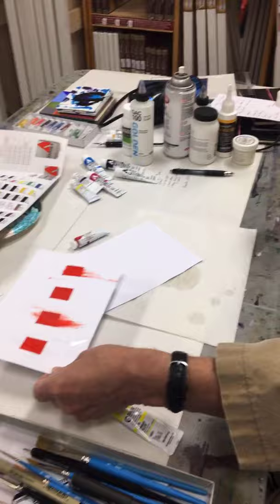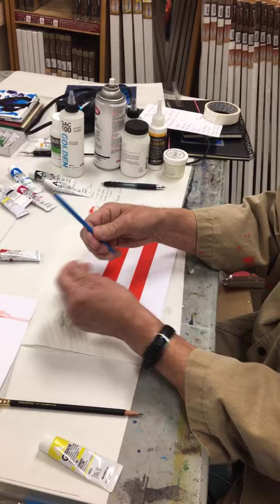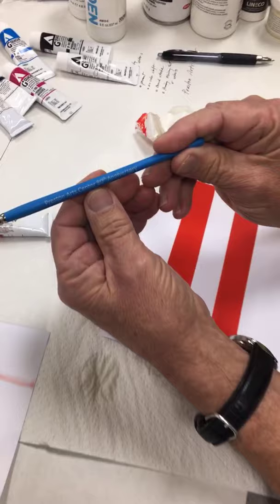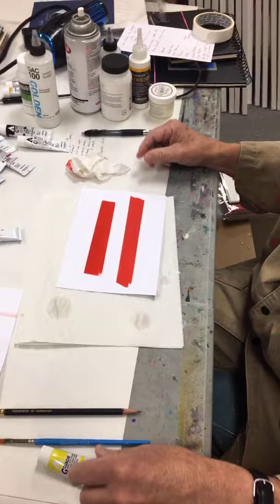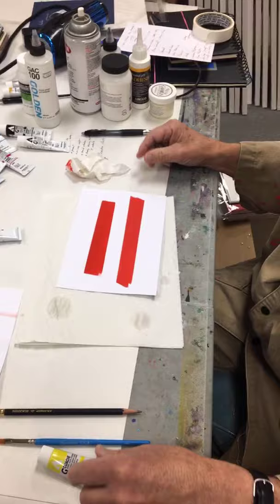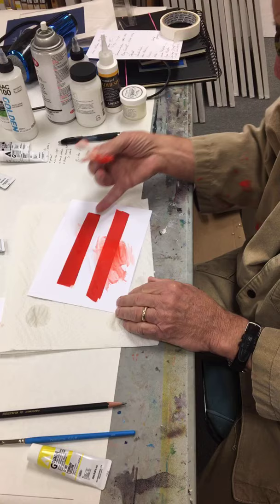It looks like it really works nicely. You can see the difference: the traditional will reactivate, while the acrylic gouache, once it's down, is permanent. That's a virtue, but you also have to be careful — as I was experimenting with this I forgot to use my brush and thank goodness I wasn't using my Preston Art Center 80th anniversary special brush, available with any purchase of any size here in the store. Let's try this other one and see if this one works.